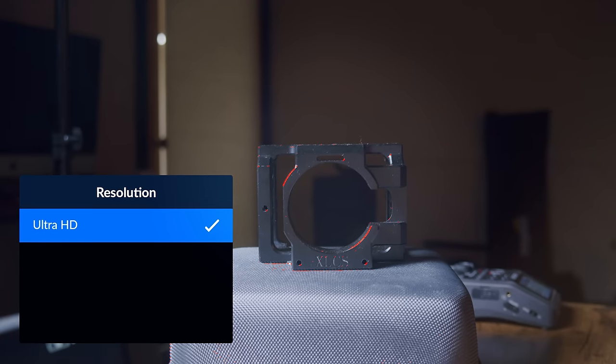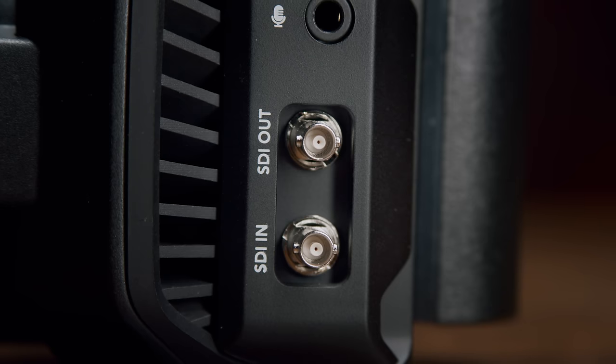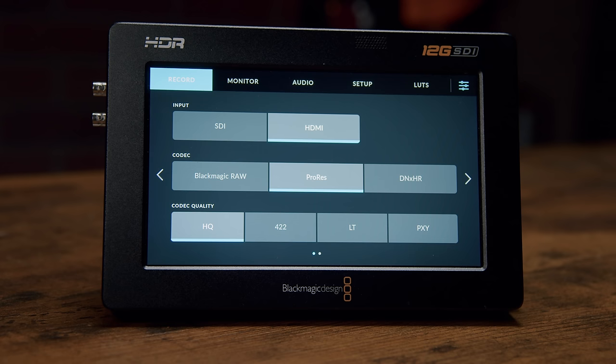4K UHD is the only resolution option when recording directly to media — no DCI, no 2K or HD, and no window-sensoring. If you need HD for broadcasting or streaming, you can output via HDMI or SDI in HD. The SDI signal can be changed from UHD to 1080p and even 1080i, which is very important for broadcast situations. If you really need HD or ProRes, you can record that externally, which isn't a big deal since the camera has to be connected to a monitor anyway for most non-remote shooting scenarios.